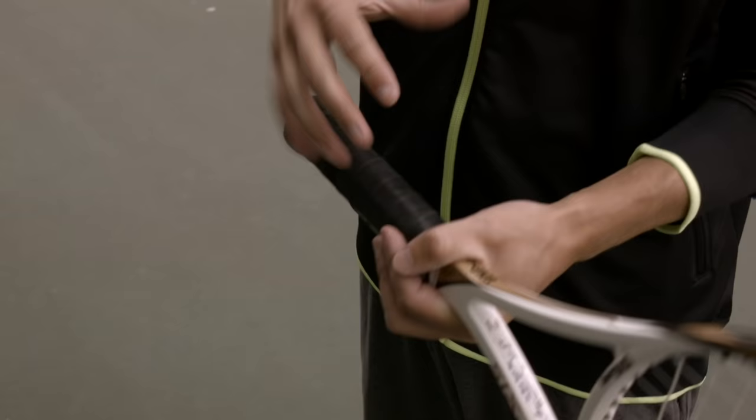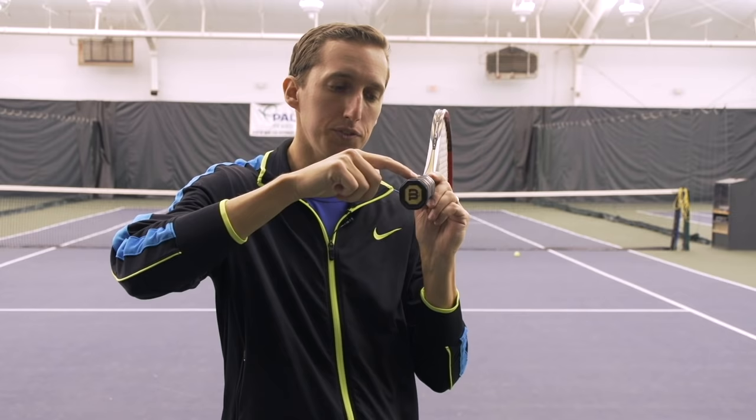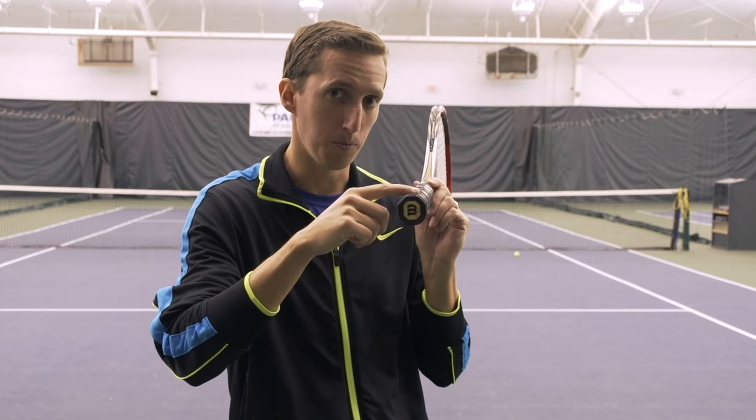As I show you where my hand is on the racket, we're going to be referencing two main things. Number one is the big knuckle of my index finger all the way down by the hand. We're also going to be talking about the different bevels of the racket. The racket, if you look at any racket from the bottom, is an octagon — there's eight sides. When you hold the racket on edge straight up and down, the one all the way flat on the top facing straight up is referred to as bevel number one.